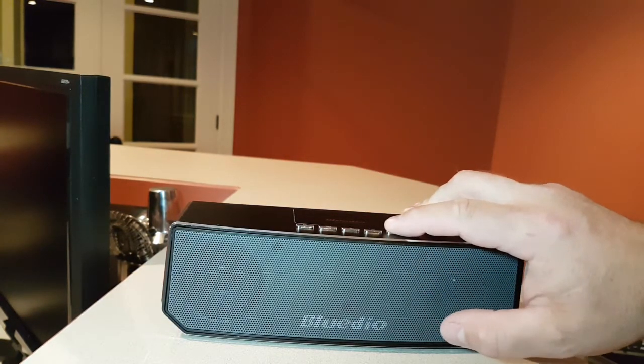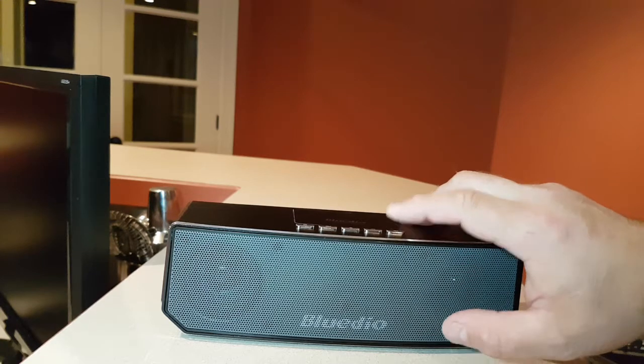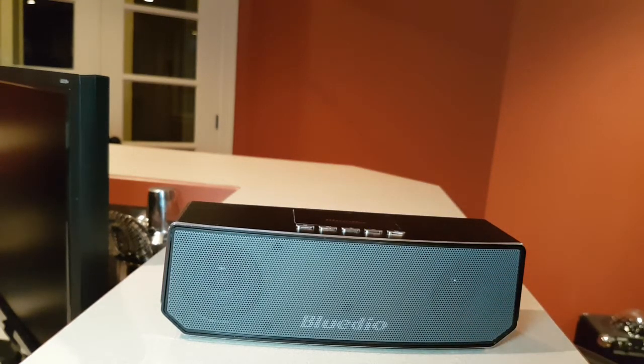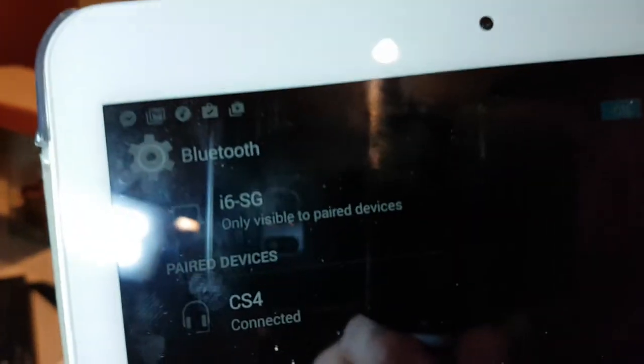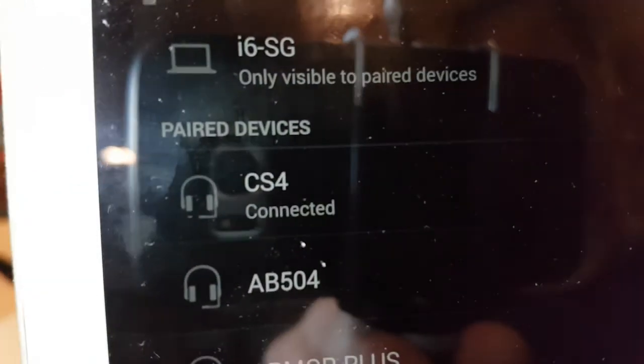Let's power it up. It's already connected to my tablet. On the tablet, it only comes up as CS4 — it doesn't say Bluedio, it just says CS4. So I just want to bring that up and show it to you. CS4 — connected.